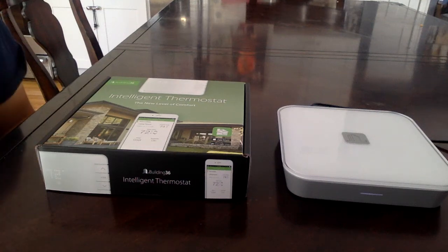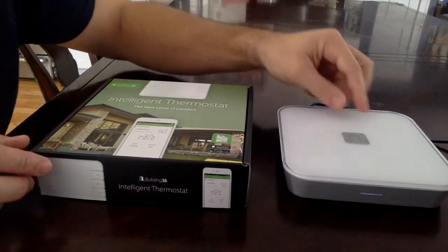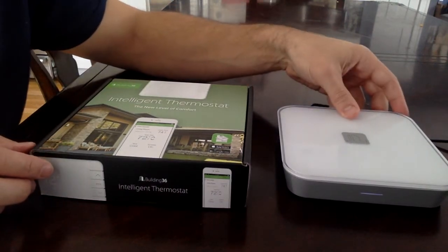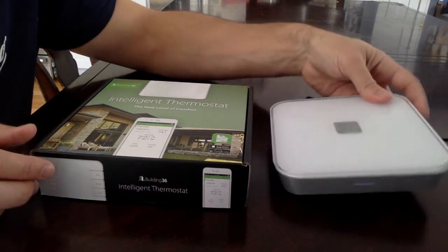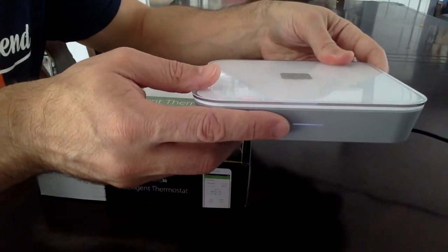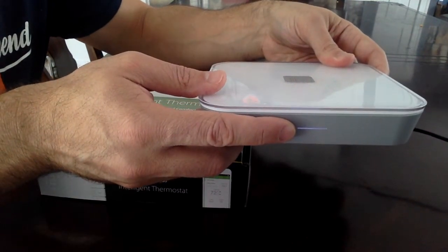This video will show you how to pair the Building 36 smart thermostat with the Building 36 cellular gateway. First, you need to put the cellular gateway in pairing mode. Right now the LED in the front is white, which indicates that the modem is connected to the cellular network and things are good.